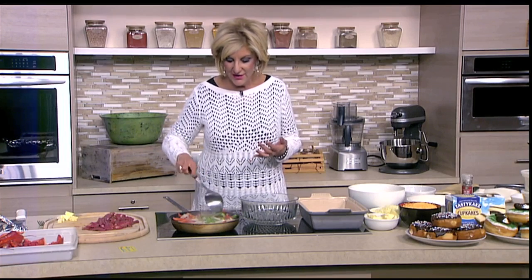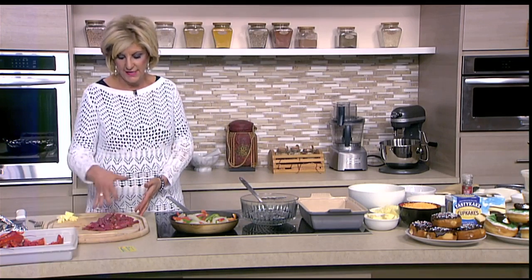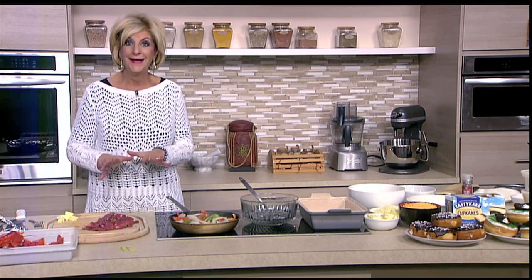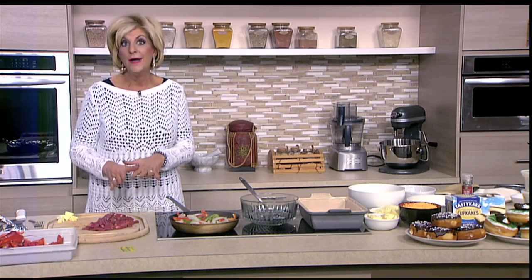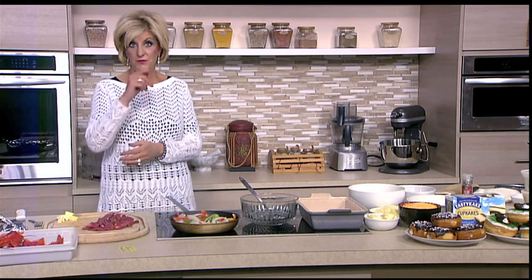I already started the onions and peppers for the cheesesteak. A really quick tip if you're going to be cutting your own steak: get really thin cut steaks and put the whole packet in the freezer for one hour. Then you'll be able to cut the steak shaved really nice and thin. That works for flank steak for Chinese-style wok stir frying too. One hour in the freezer will get it firm enough to make it really easy to cut.